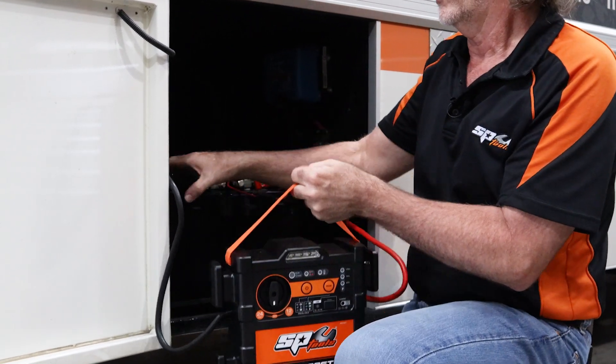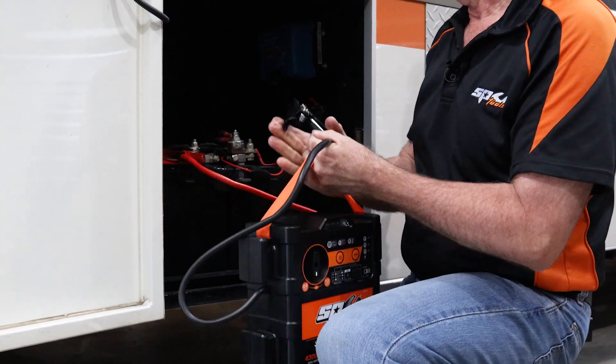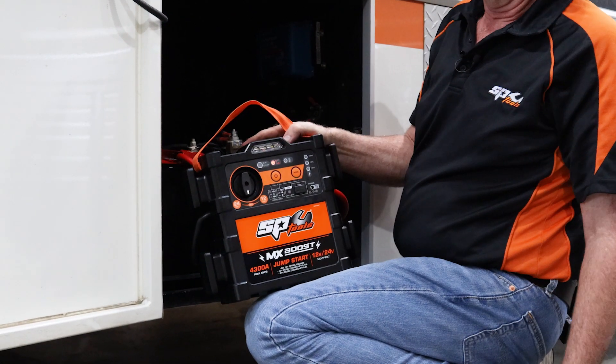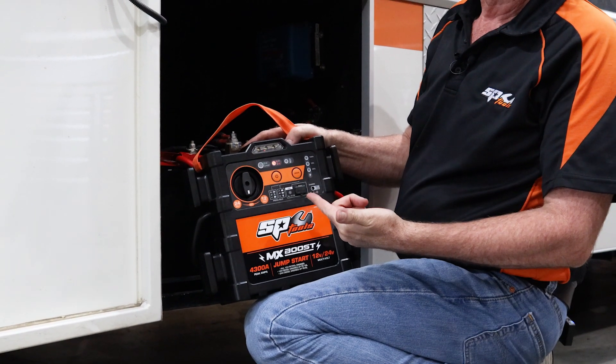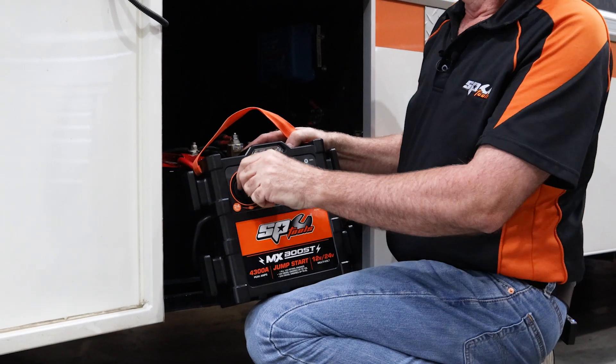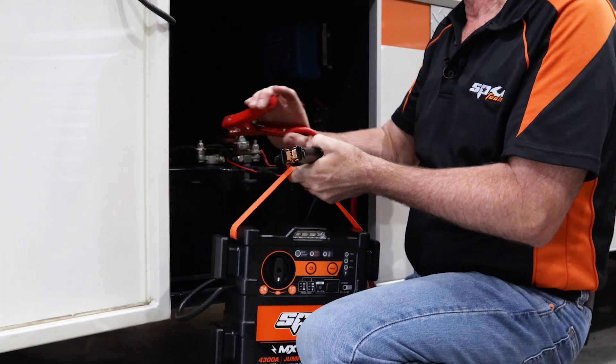I'll also misconnect it — give it reverse polarity. Reverse polarity is a mistake an apprentice might make. Again, we've got a visual and audible alarm. Now, as a jump starter, it's extremely easy to use with this unit.